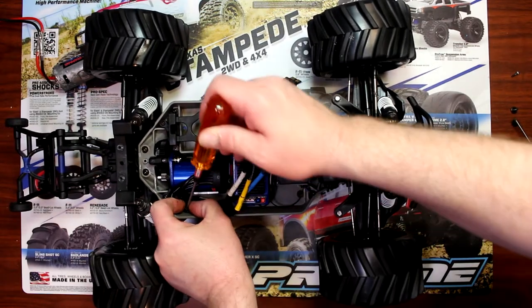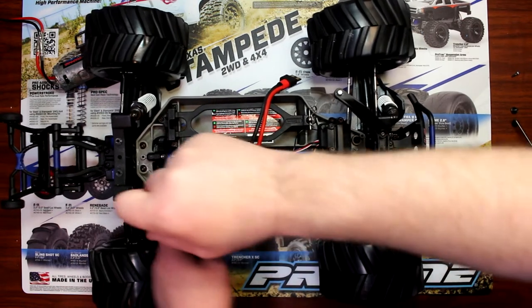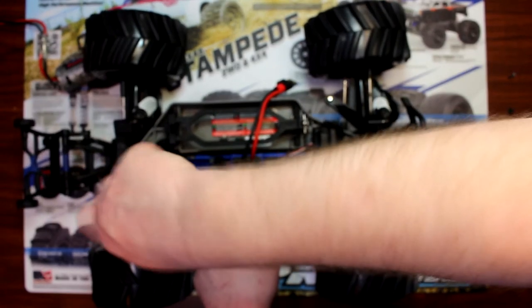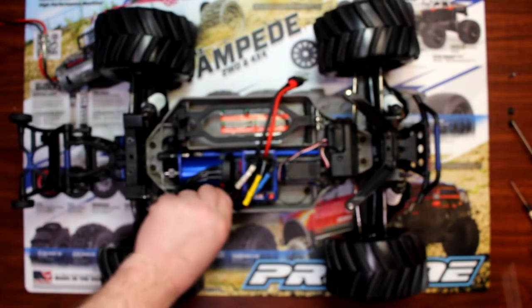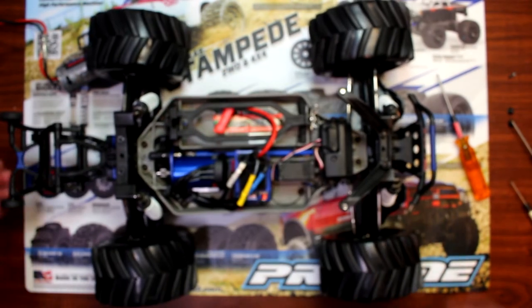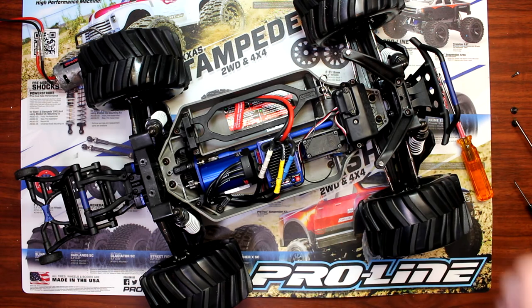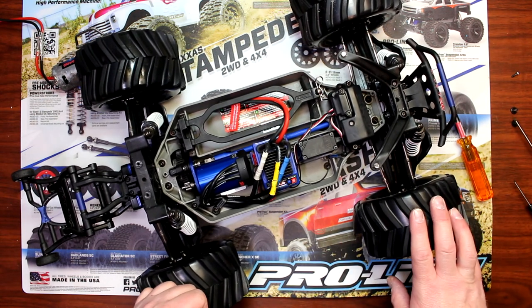This retainer sometimes is a little bit tricky to put in. There we go — now this holds your wire securely. If you have any questions or comments please post them down below, hit that like button, and if you're not subscribed please subscribe. Thank you!